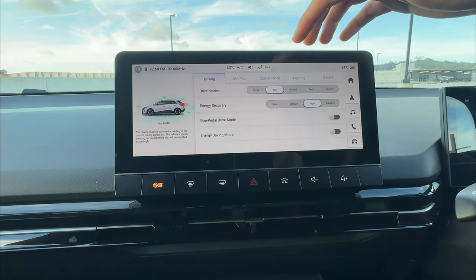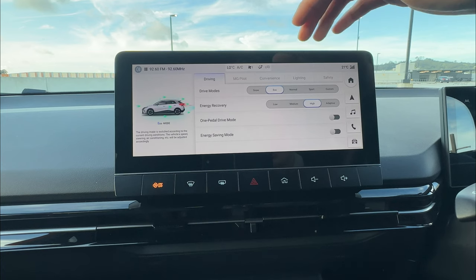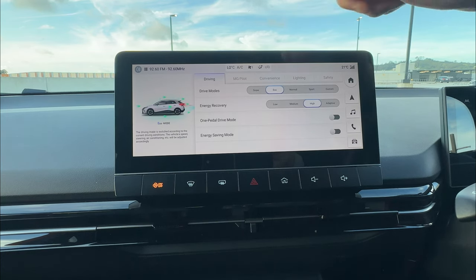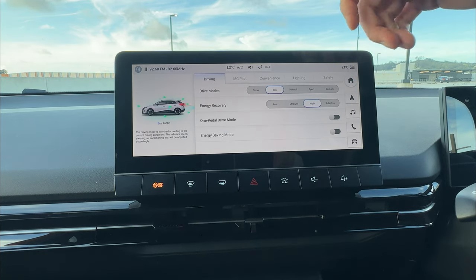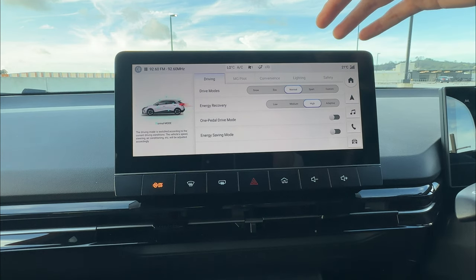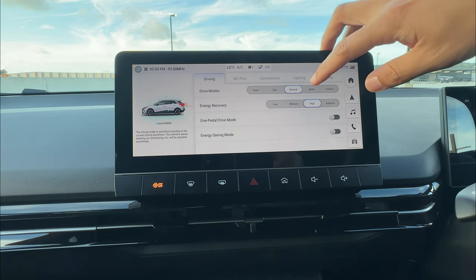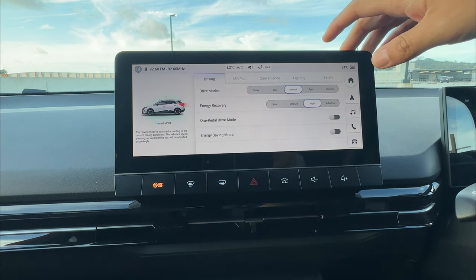Eco is good if you want to save energy while driving — limited throttle response and lighter steering. Normal mode gives balanced steering. Sport mode gives slightly sharper, stiffer steering which helps with cornering.